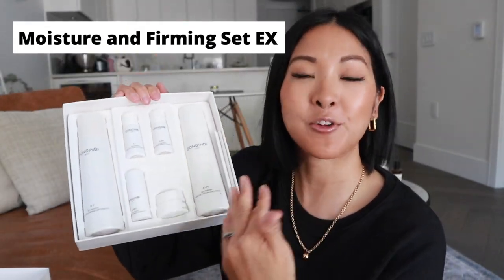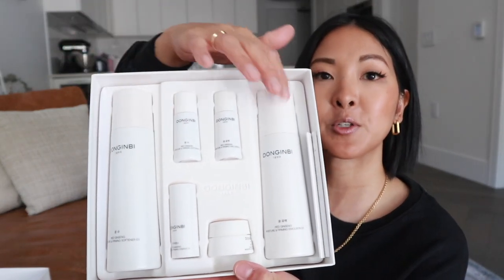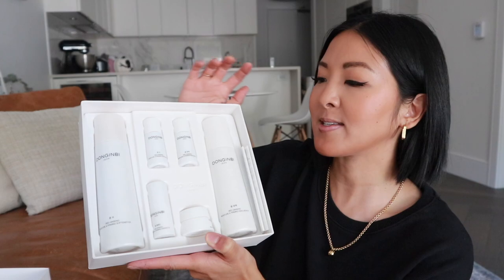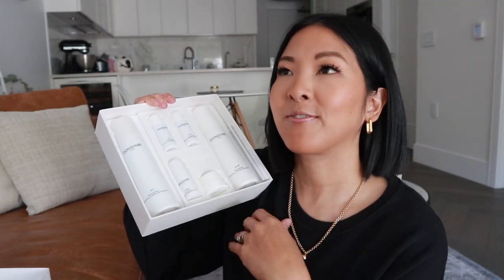Here is the inside of the moisturizing and firming kit. You get two full-size products — a softener and an emulsion — as well as two travel-size versions of those, plus an essence and a firming and moisture cream. This is really great if you're planning on traveling or want to gift it to someone who travels. What makes Dongginbi different is that they use red ginseng that goes through six years of growing and production. My background is food and nutrition, and I actually did a final paper on Panax ginseng — Asian ginseng — and the benefits for the body and skin are so many. Each product here uses ginseng water, ginseng extract, and ginseng oils.